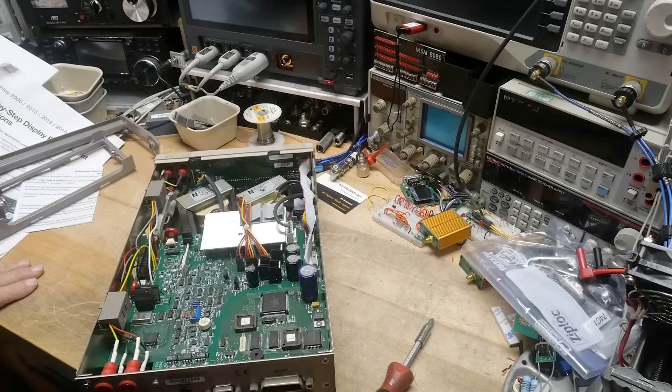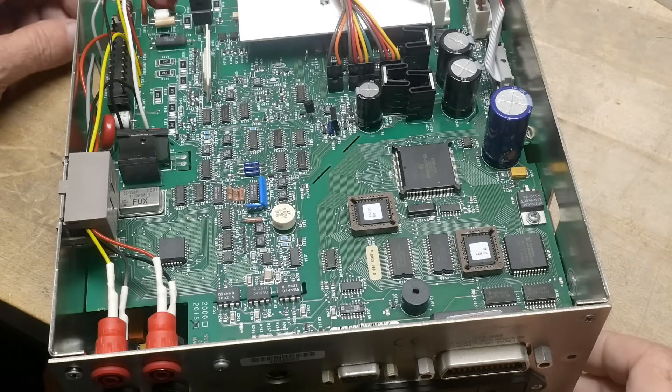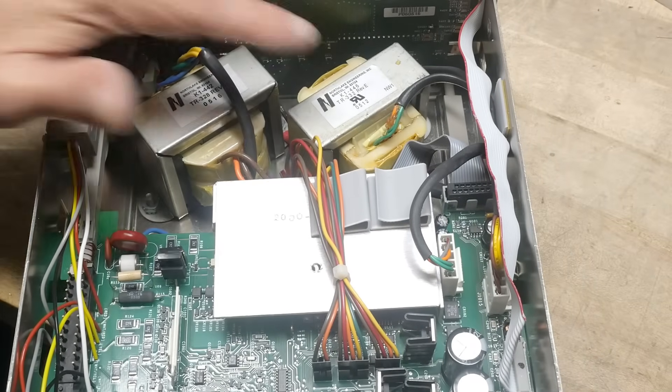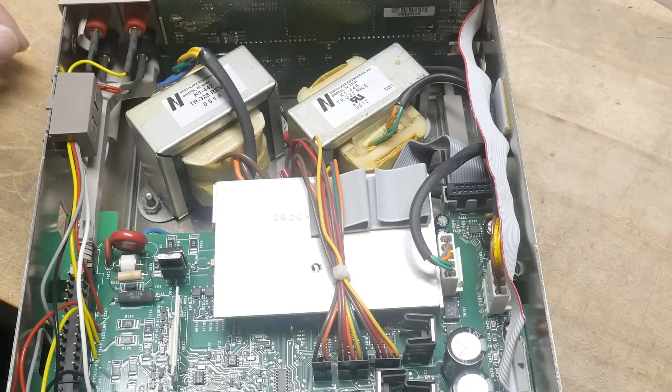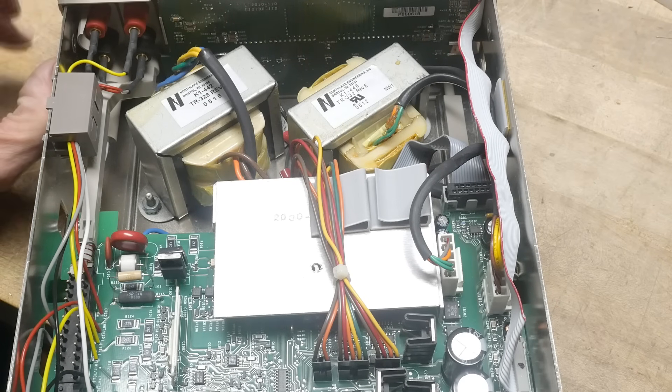Let's take a look inside the Keithley — I've never been in here before. Very nice, very complicated. Not one but two transformers. That's interesting. What a beauty — go Keithley.